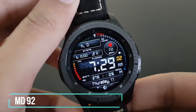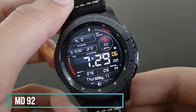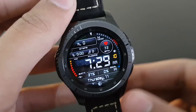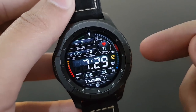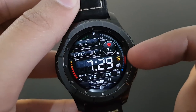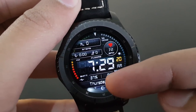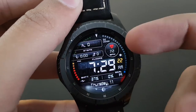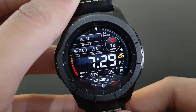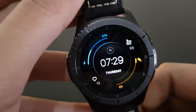MD92 from the same developer has a very nice and simple look. It features a beautiful digital time display, daily steps goal, date and day, battery percentage, and a dial revolving around the watch face. A great option if you like simple watch faces.